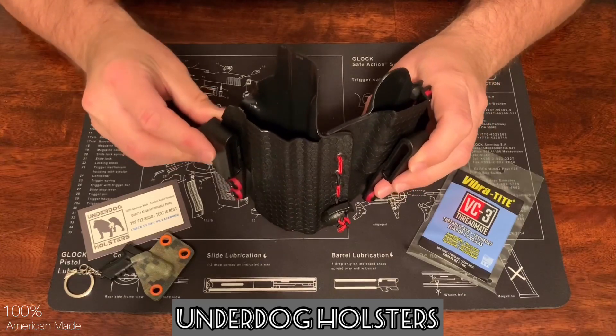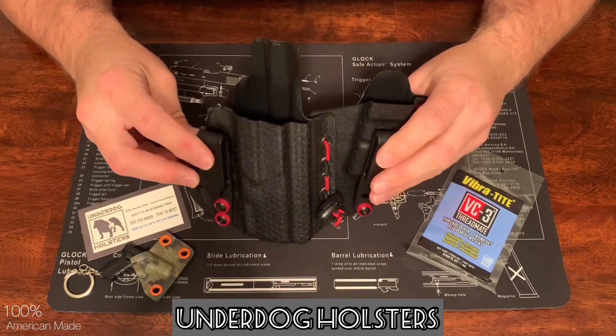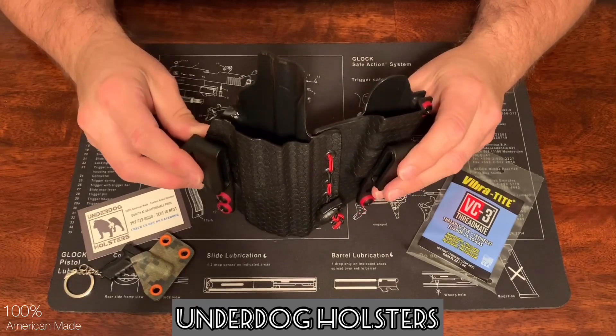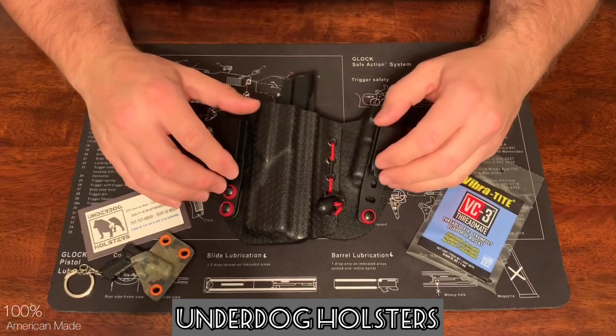I do like that this holster flexes, so whether you're rounder, flatter, however you are, it should fit to your body. That's going to be good for a lot of folks.